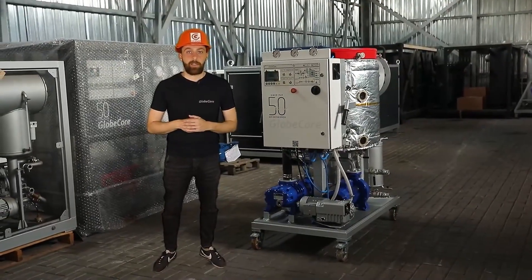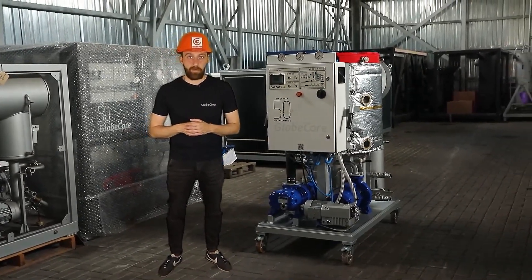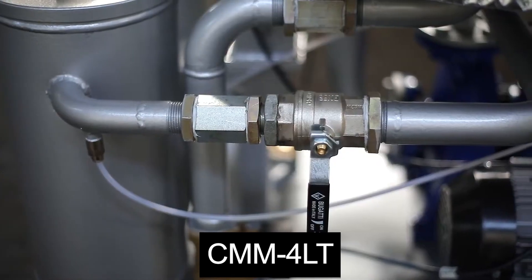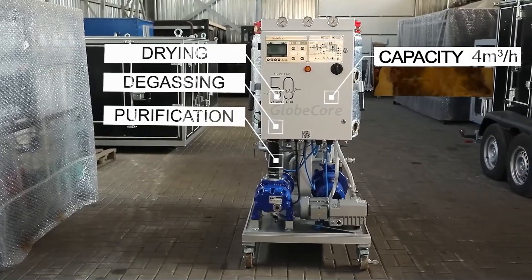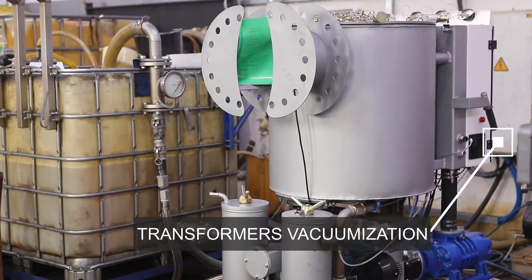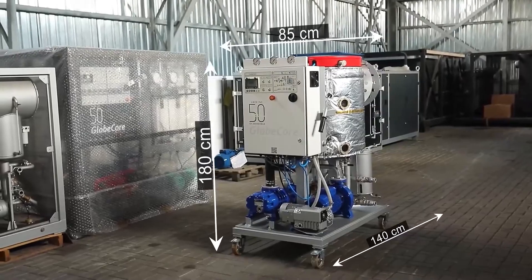The advantage of this device is its compact size while maintaining multi-functionality and a high level of transformer oil processing rate. The unit filters, dehydrates, and degasses oil with a processing rate of four cubic meters per hour. It heats oil and can be used for vacuuming transformers.